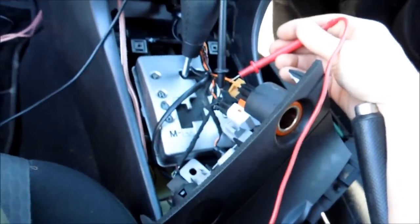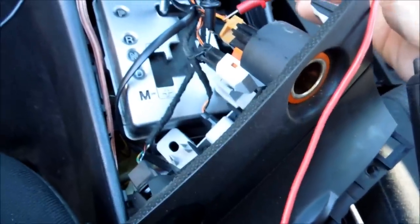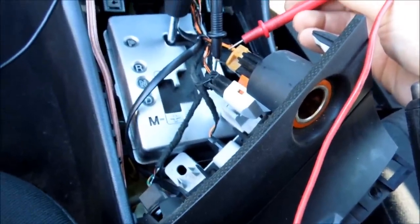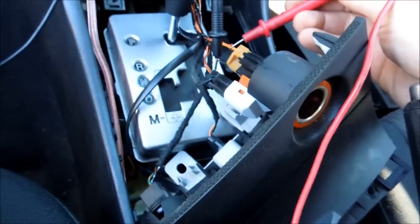So you just have to make sure that you put the positive wire on the positive and the negative wire on the negative. As you can see, I've got my probes in the right one here. If you've got a Mazda, the black wire is the black, which is a ground. And then the red wire, which is your positive wire — or whatever you made your positive wire — which is from the tip of that piece down there.